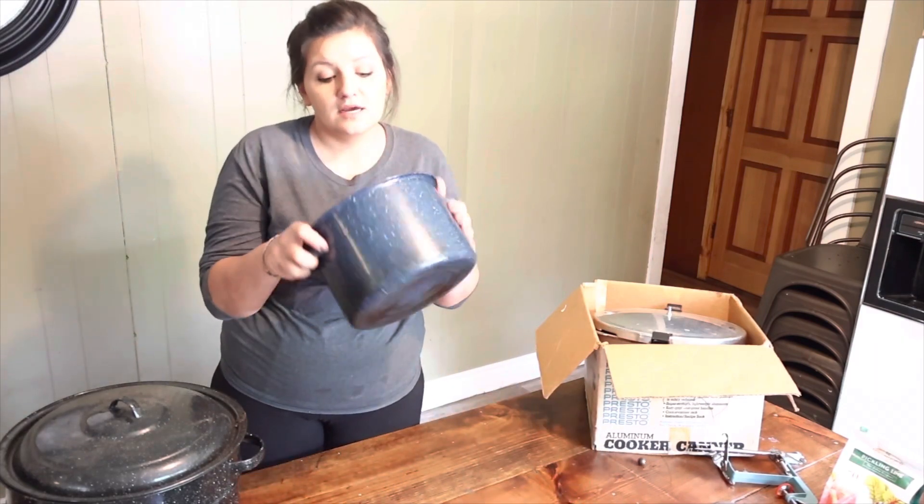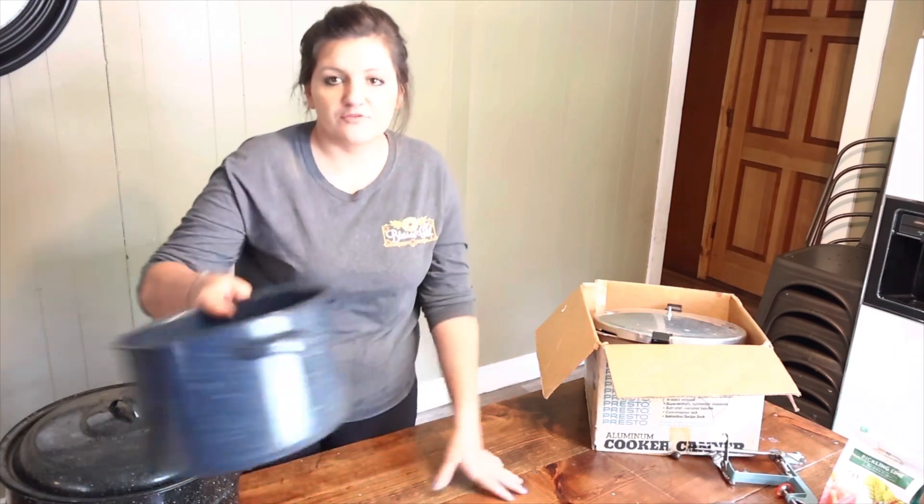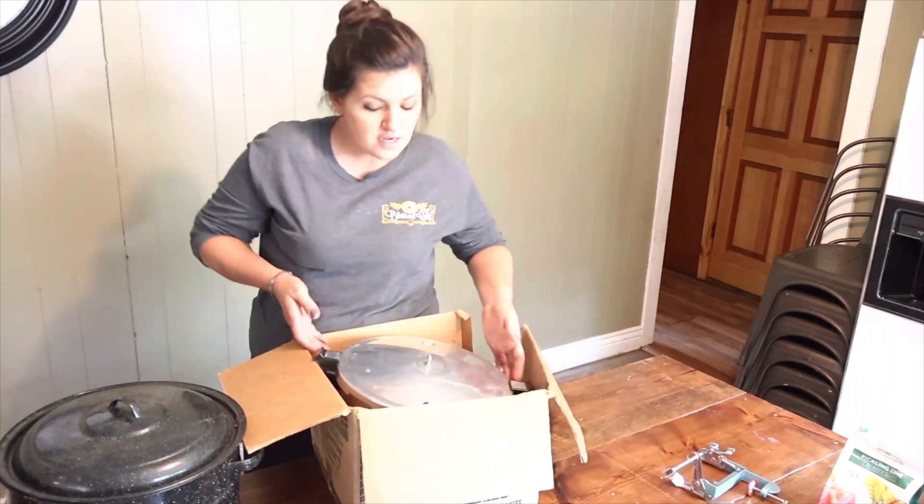This is just a little pot to put like berries or something to boil them down before I can them. This big bad boy is a pressure canner.